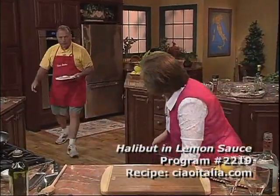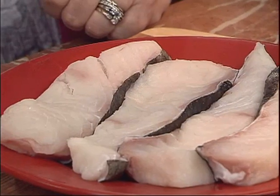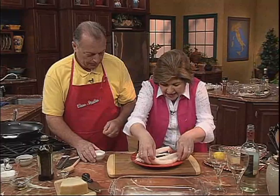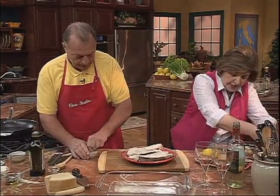Look at that beautiful halibut — these are the fillets. You could use the halibut steak if you wanted to, with the bone, but I think the fillets are going to work nicely for this. So put some salt over it.